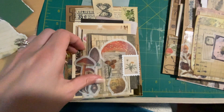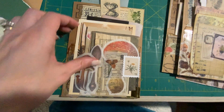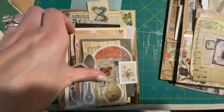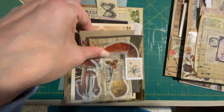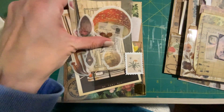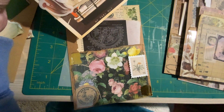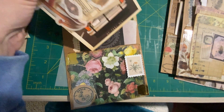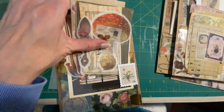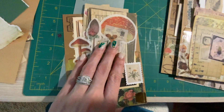Same thing — it's back there. So it has that pocket, and then it has the clear pocket here, and all of this. I thought I would just share that.